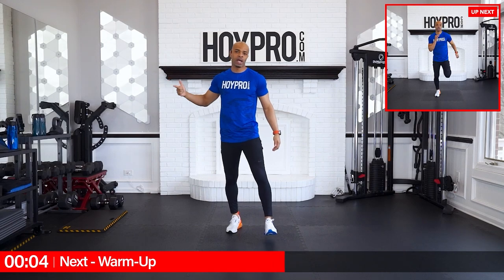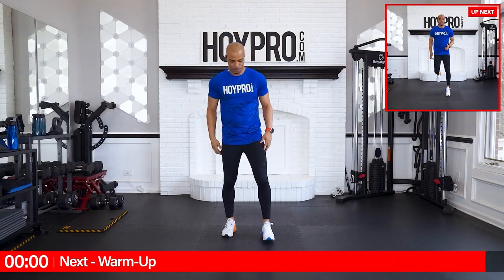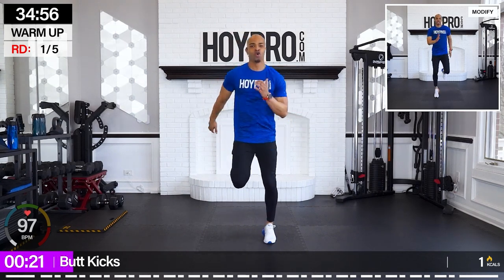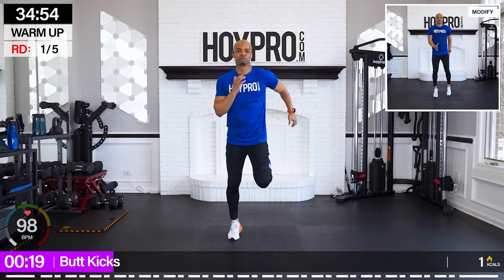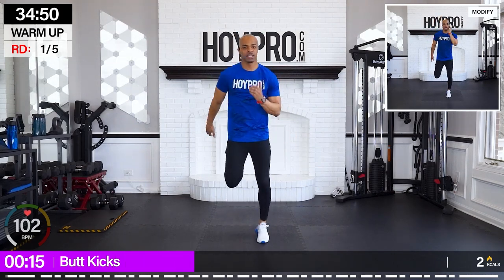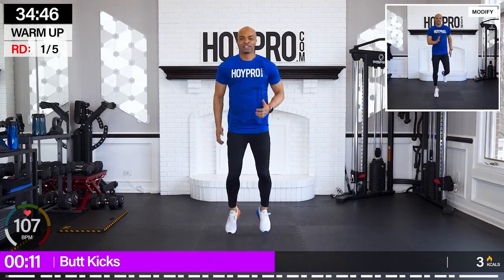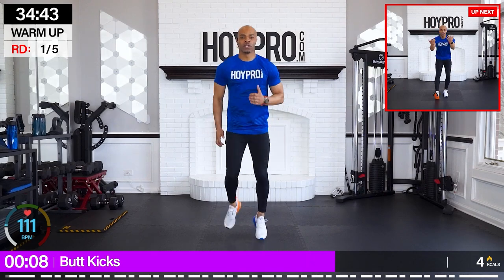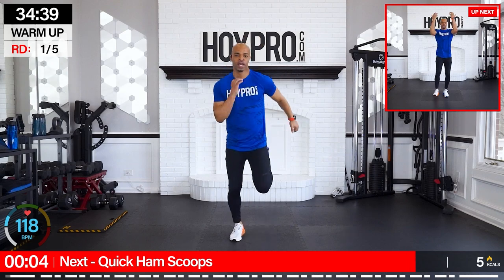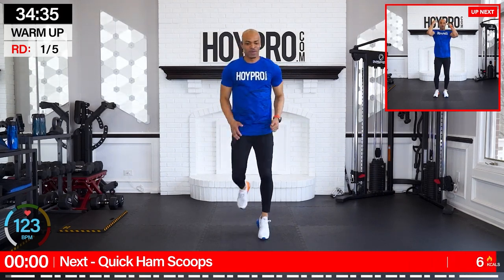Get a quick sip of water and let's turn up for our warmup. We're going to kick it off with some butt kicks — knees straight down, kick those heels up. We're getting stronger every single day we show up to this challenge. Keep that momentum going, and remember, your best is your best. So just do your best. If you need to lighten the weights, if you need to modify, we're going to push through and just put our best foot forward. That's what we're doing right here.